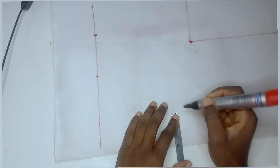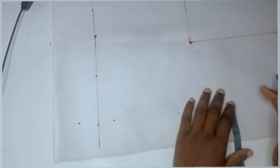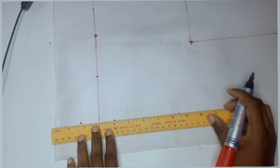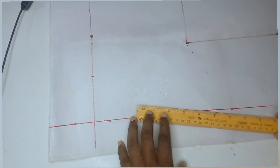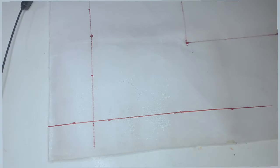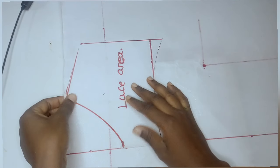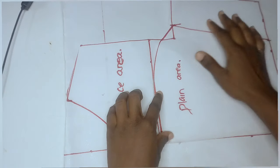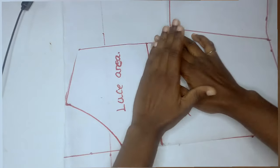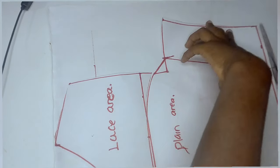For the back part, the first thing I did was add in my zipper allowance. I'm working with 2 inches for the zipper allowance — though I advise you to use 1.5 inches rather than 2. After marking it with a dotted line, I used my straight ruler to connect the lines to form the zipper allowance area. I then brought in my front bodice and placed it on top, starting from the zipper allowance line — not from the edge of the paper. I placed both the lace area and the plain area gently on top of the pattern paper.